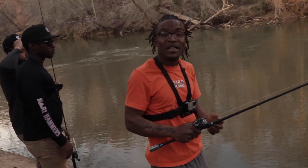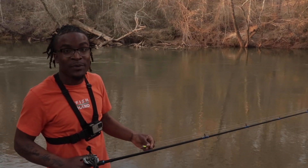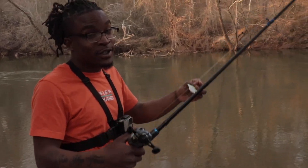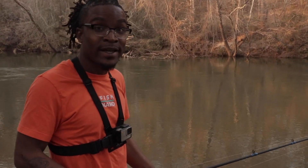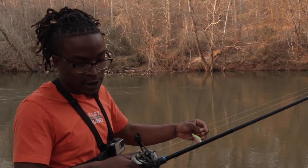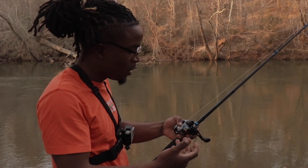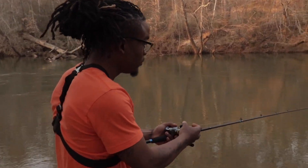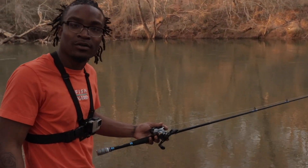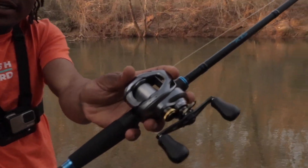I'm gonna go ahead and give y'all a few casts on the big camera. We saw it over there but y'all didn't get to see much. This thing casts a mile — I haven't done any adjustments, I only tightened up the release on it. We're gonna throw it out there and see how far it goes — a mile, a freaking mile, and no backlash. No freaking backlash!